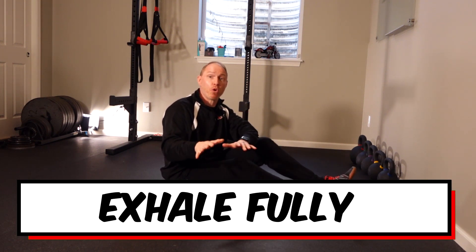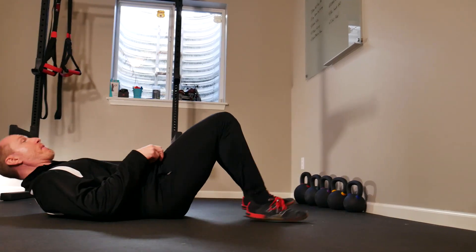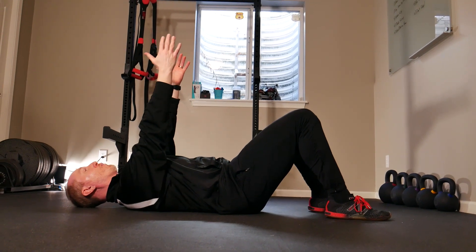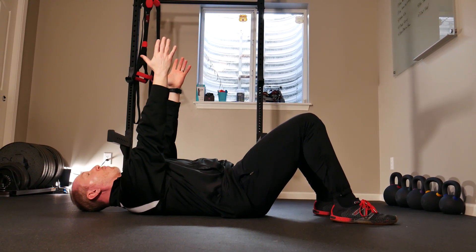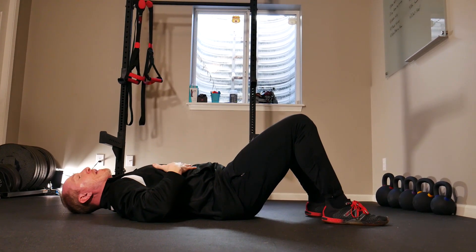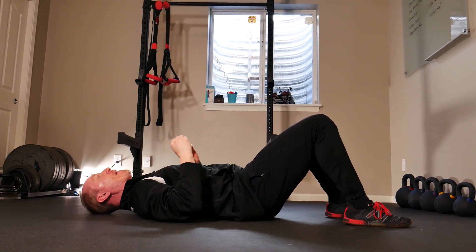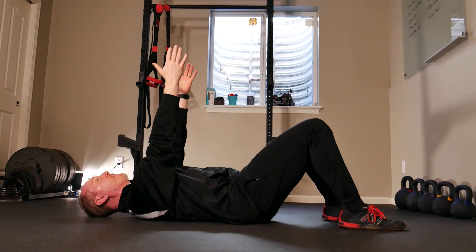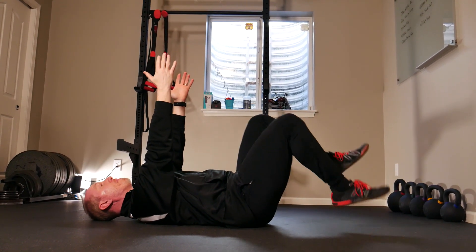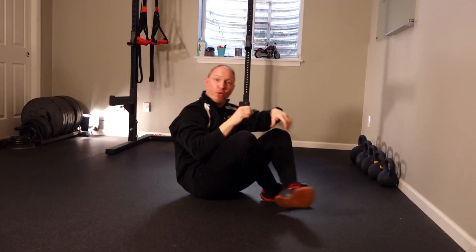Core training tip number three is to exhale fully, and this is universal — it works on almost any core training exercise. Set up on your back, give a little reach, inhale, and then exhale fully. When you do that, it allows your lower back to relax and your abs to engage, setting the best possible position. Whether you're just breathing here or taking it into something like a dead bug or a PNF, once you exhale fully, your abs are locked in and you'll get the most out of the exercise.